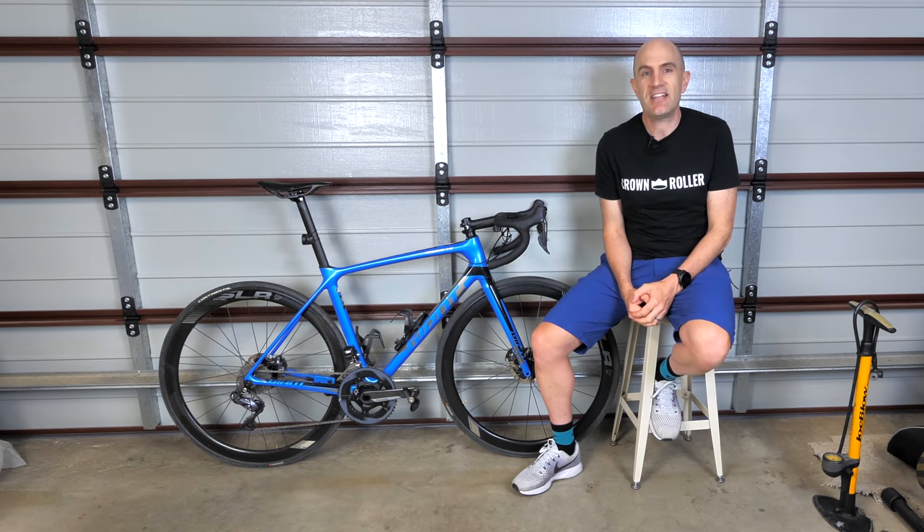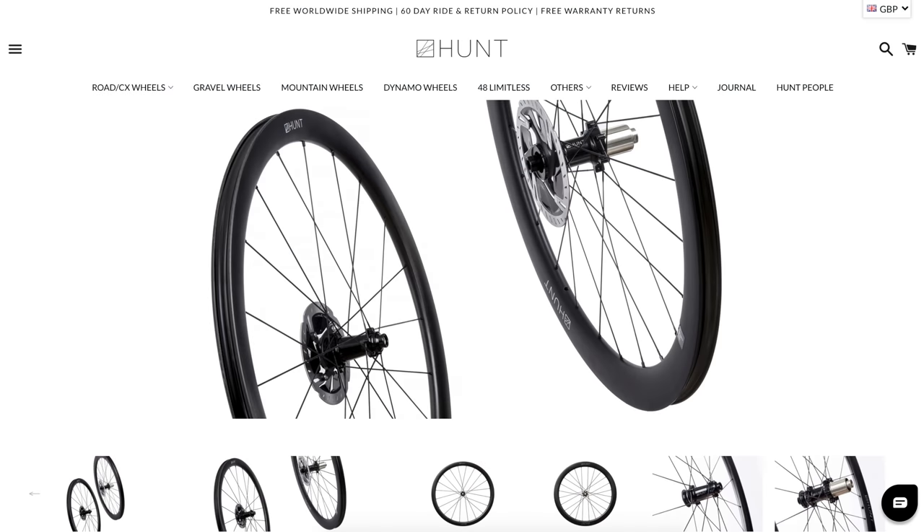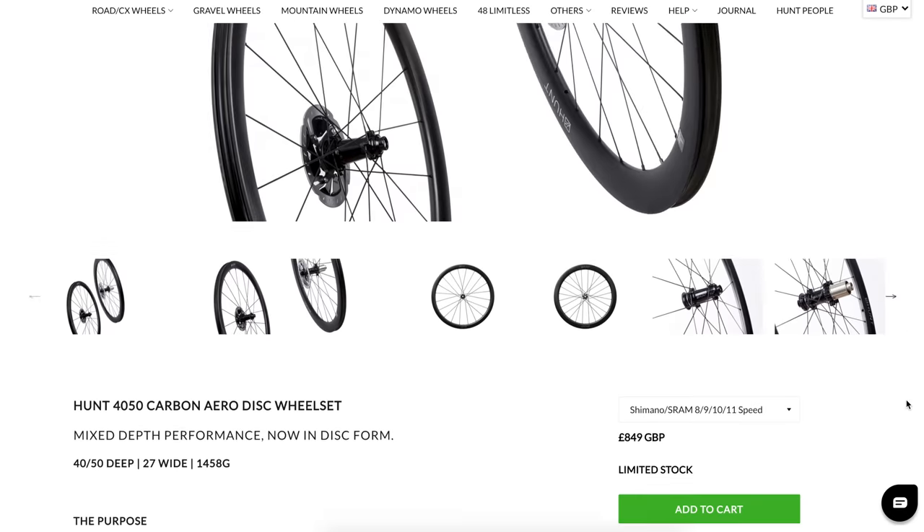So this week I reached out to Hunt, and here's what they came up with as probably the best option for the upgrade on the TCR. Here we are on the Hunt website with the set recommended to me.